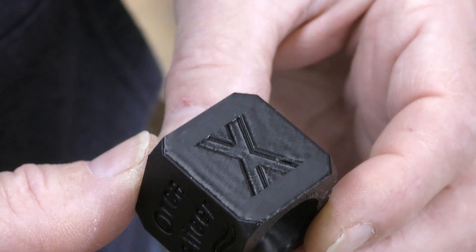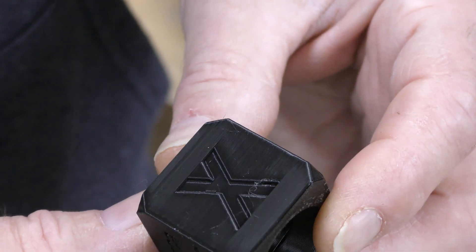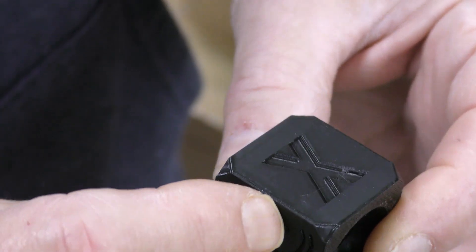Here's the cube done, and there's still some ringing on there even with the input shaping. I don't know if you can see it, but there's some bulging on the corners.